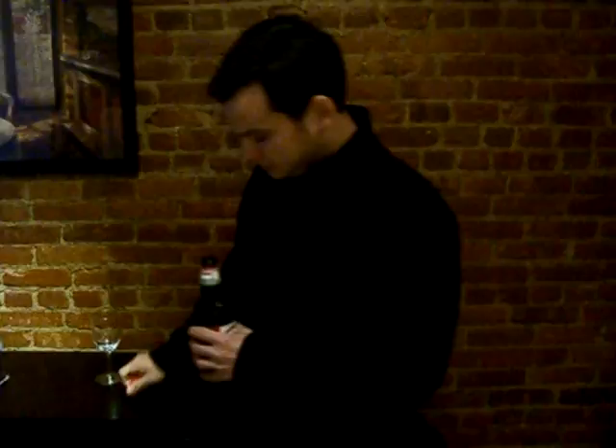I'm gonna do the pour, the taste, the smell. We'll do a continuous shot here like Criss Angel, so we know I'm not putting a more palatable beer in here.